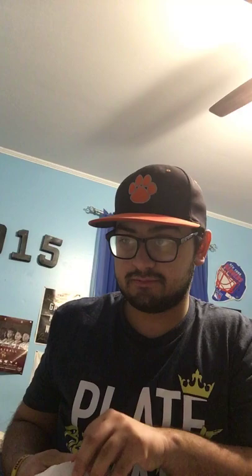So they sent me a nice thank you letter featuring the new Miami Marlins logo, and then they sent me another Marlins thank you letter. Next up they sent me a Marlins sticker and a pocket schedule.